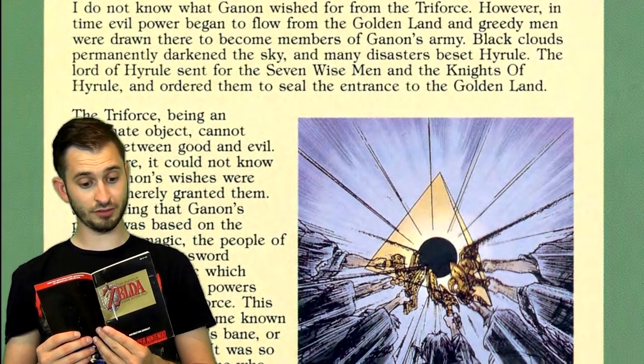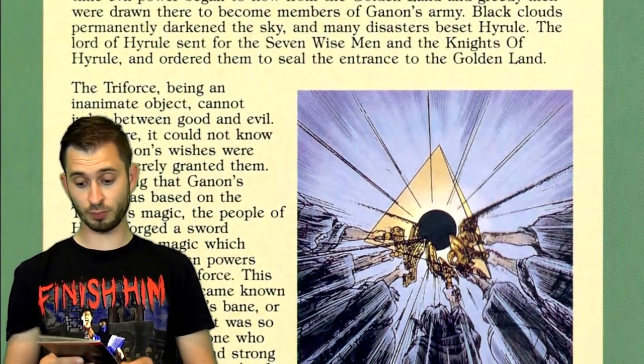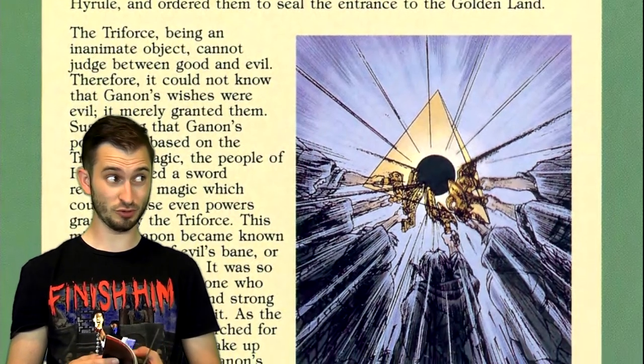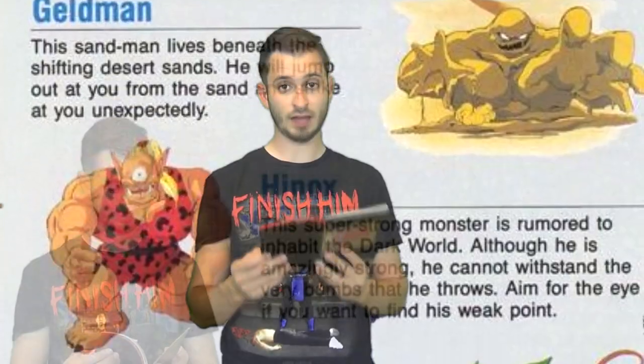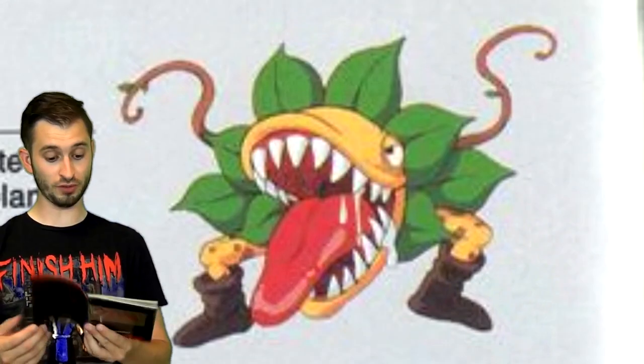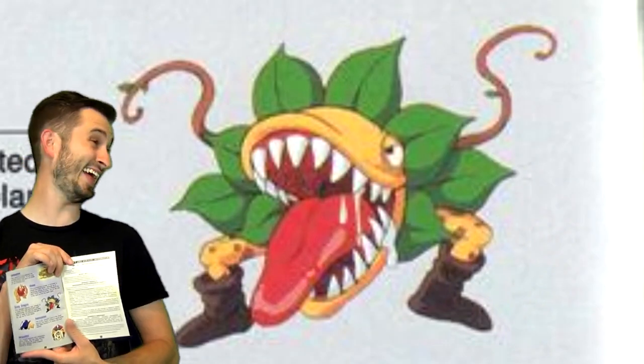Some instruction manuals, like Zelda, for example, had all kinds of cool backstory and stuff that you otherwise wouldn't know unless you watched the opening cutscene, which most kids were just going to skip out on. Look at some of these monsters — these monster designs look really cool. This one looks like my ex-girlfriend. I'm just kidding, that was a joke.